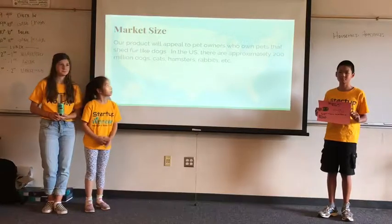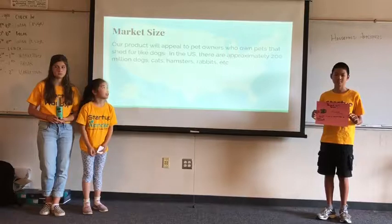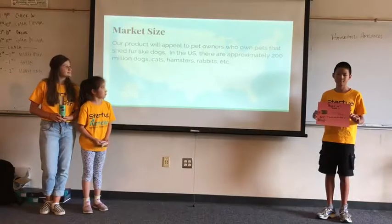Our product will appeal to pet owners who own pets that shed fur, like dogs. In the US, there are about 200 million dogs, cats, hamsters, and rabbits.